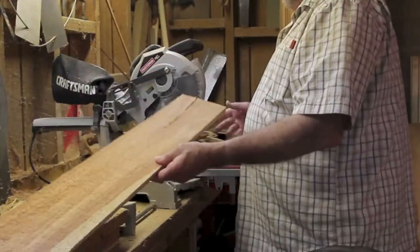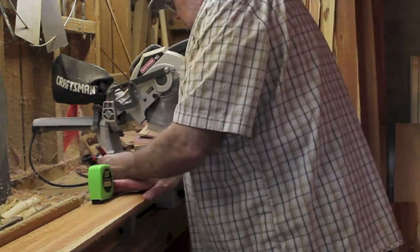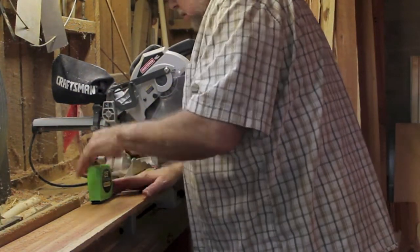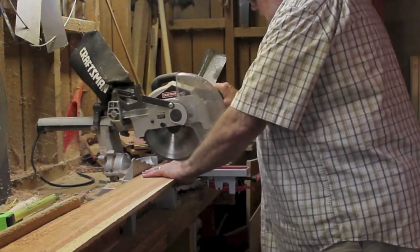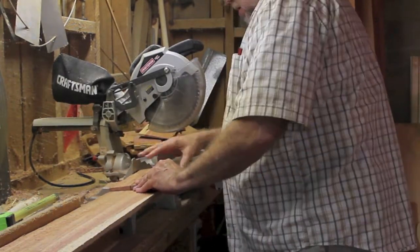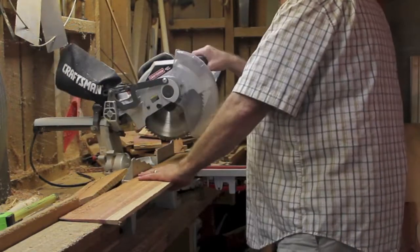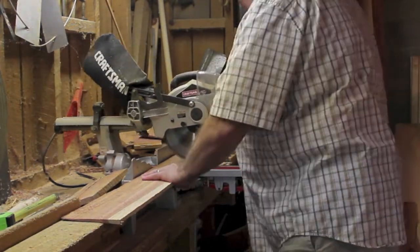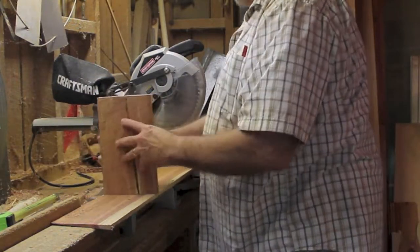I'm squaring off the end here and I'm gonna cut this out at a 10-inch side to work with. I'll use that to mark the next one. All right, there's the two sides.